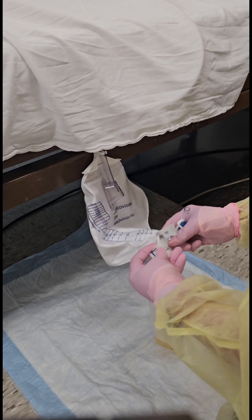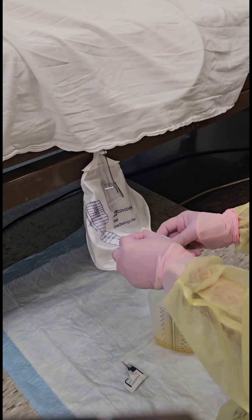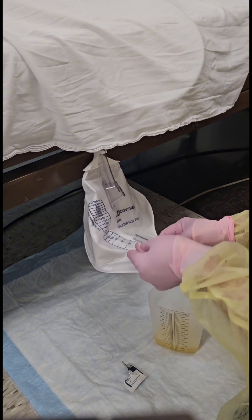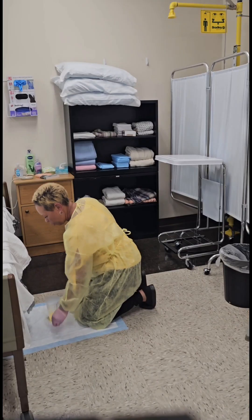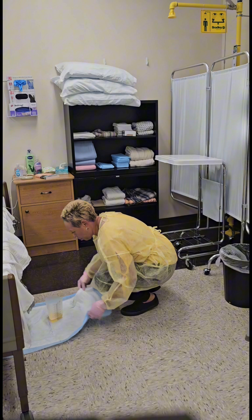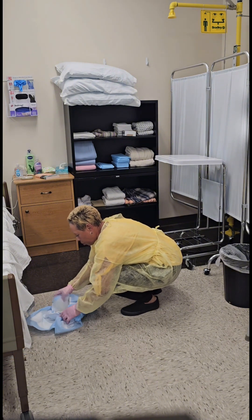Clean the edge of the drainage tube using an alcohol wipe. After cleaning the edge of the tube, replace it back into the holster. Dispose of trash into the waste bin, then gather the graduate inside of the clean barrier.